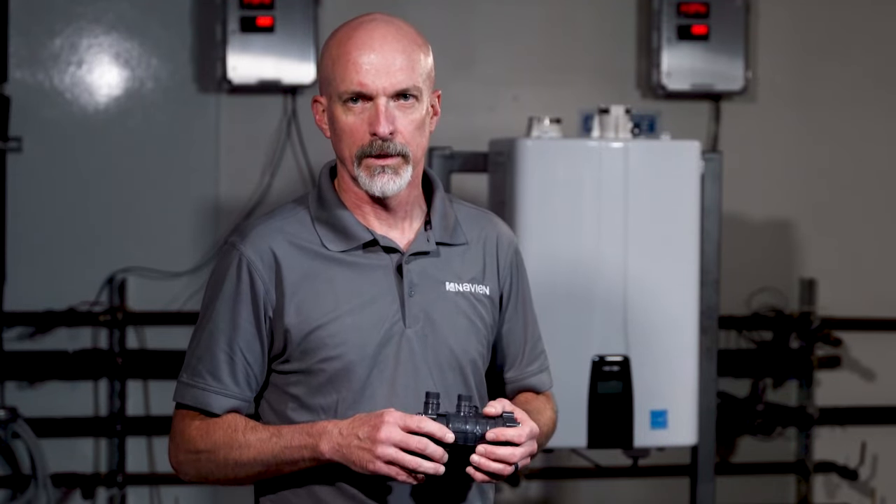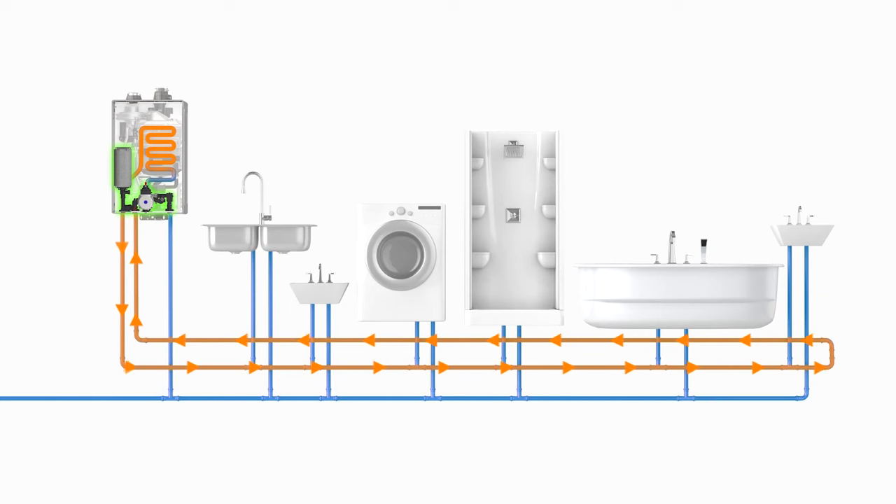When it comes to recirculation, it's easy to do when you have new construction, but when you're doing remodeling or retrofit it can be much more difficult. Navion introduced the NaviCirc valve to make that much simpler.